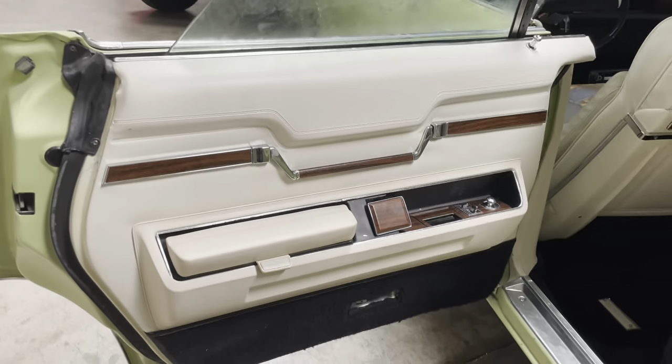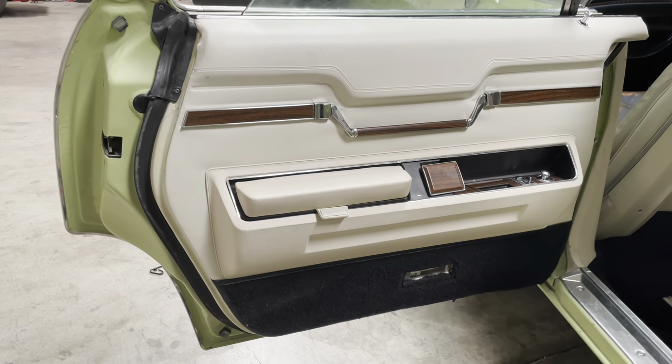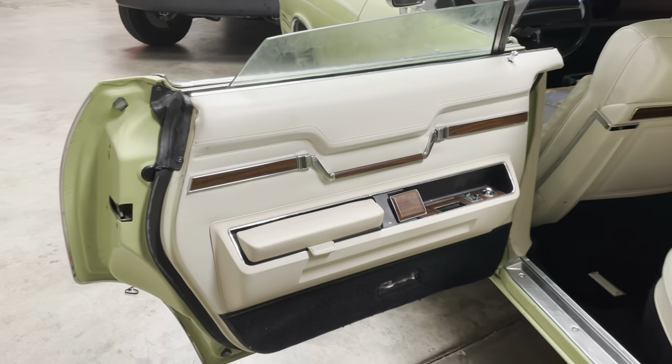Back together. I've got to get a bulb for the courtesy light, and I'll reassemble that in the morning. But back together.